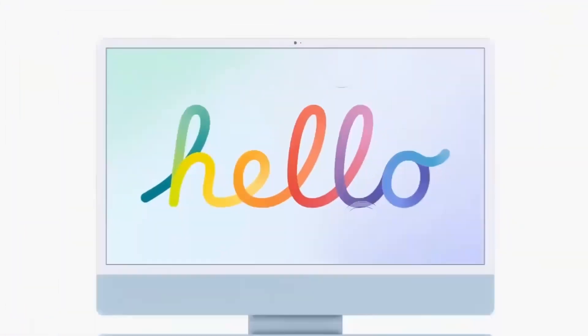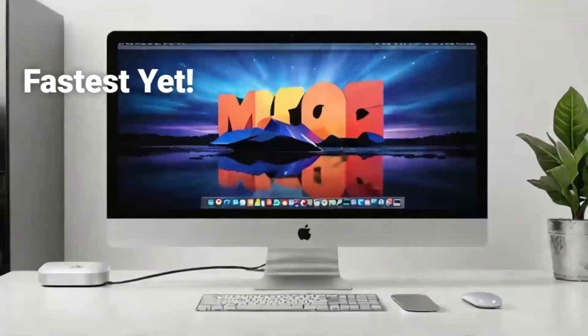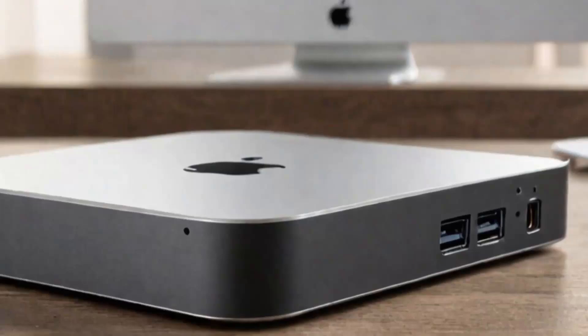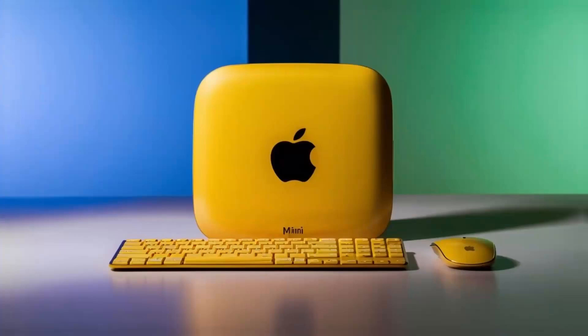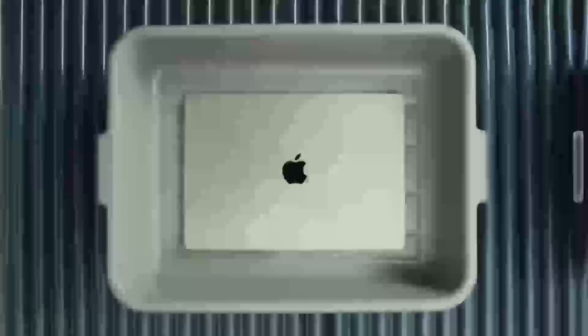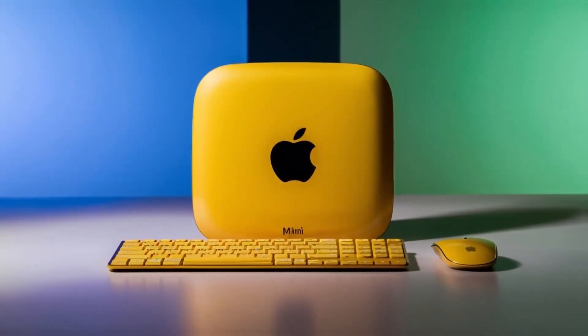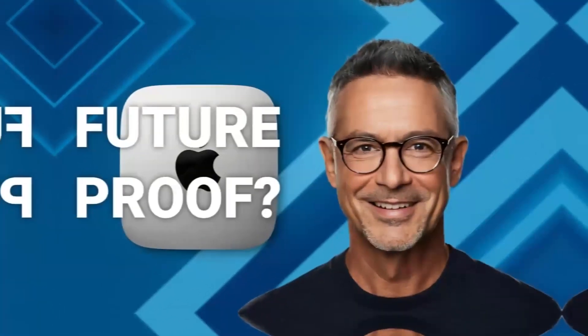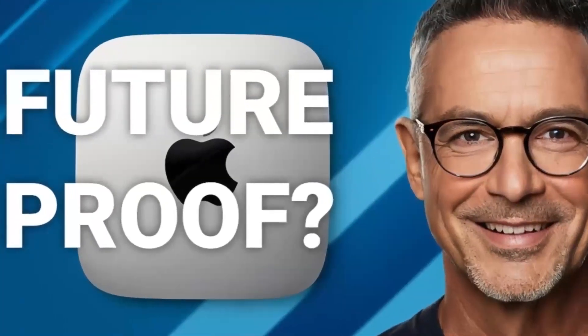Of course, no product is perfect. One downside is the price — compared to other hubs on the market, this one is definitely on the higher end. If you're just looking for something basic to expand your ports, you might find cheaper alternatives that get the job done. But if you want something that's built to last and offers top-tier performance designed specifically for Apple users, the Satechi Mac Mini M4 hub could be worth the extra investment. Another con is that it doesn't offer quite as many ports as some other models — if you need a ton of USB ports or specialized slots like SD card readers, you might want to consider other options. But for most people, the selection of ports will be more than enough.